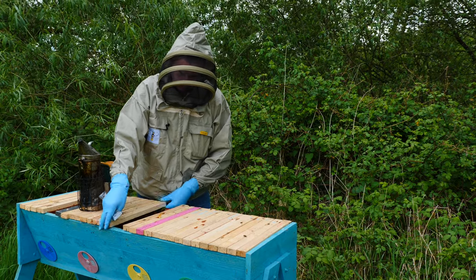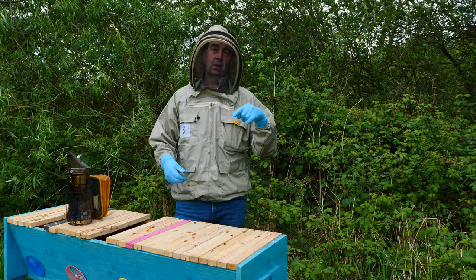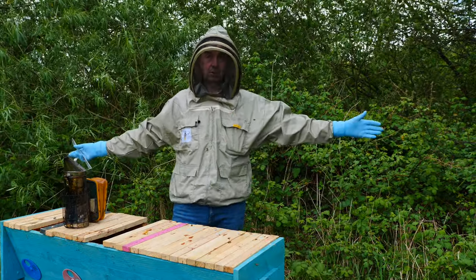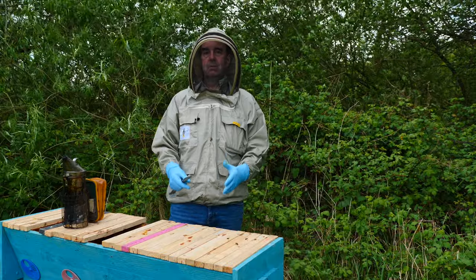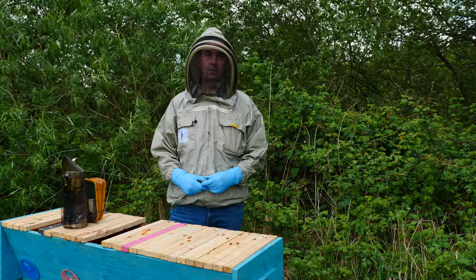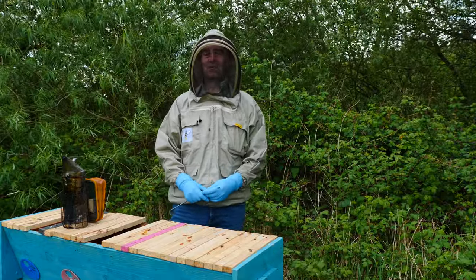There's our inspection. Remember Simon the Beekeeper - take a look at their website, the link is below in the description. Check out some of their equipment because it's really well made, very affordable, and if you're beekeeping on a budget it's very much worth visiting to see what other equipment they've got. That's it for today - we'll catch up next time, but for now thanks for watching.